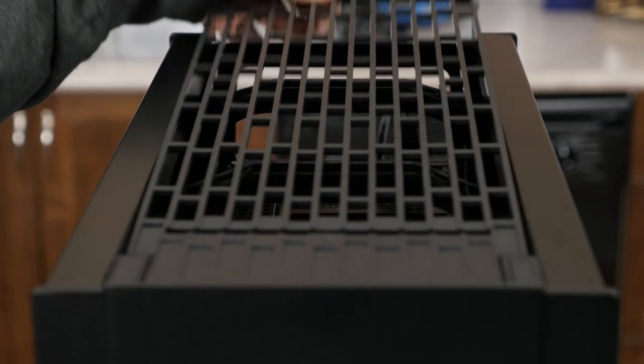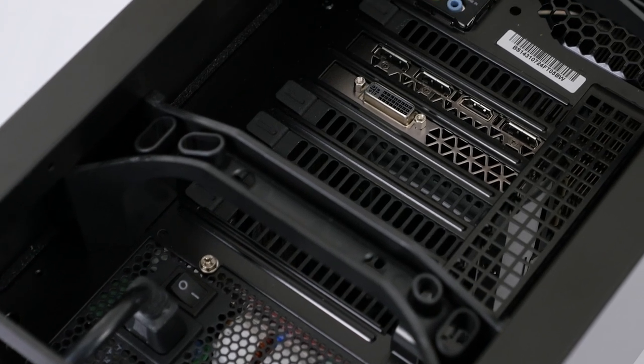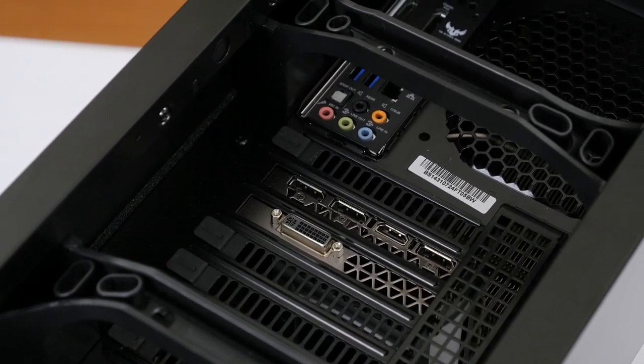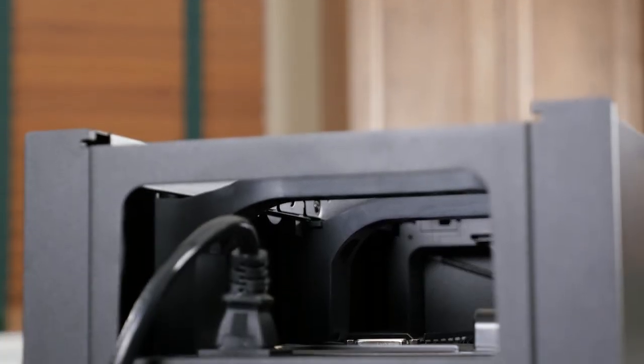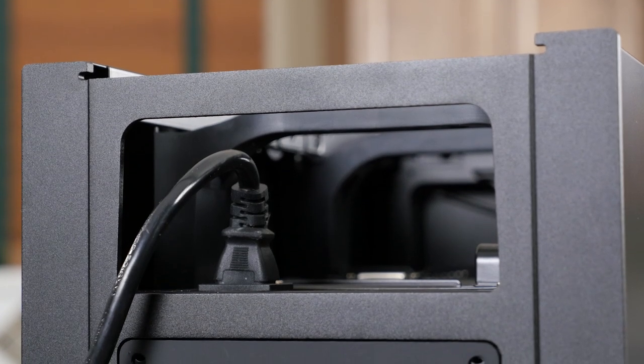Behind the top I/O we have more top I/O. Because of how the motherboard is oriented, once you slide the protective grill back and lift it off the case, you're able to access all of your motherboard and expansion card I/O, along with the power input for your power supply unit. All the cables you would need to run to the top of the case are managed through a sizable port hole in the back of the tower.